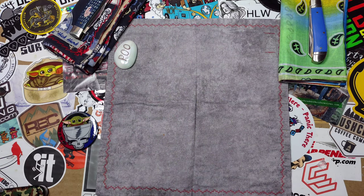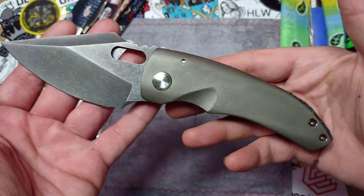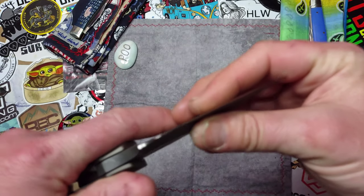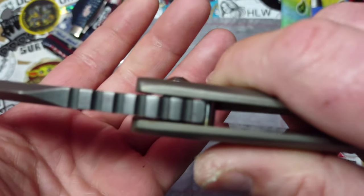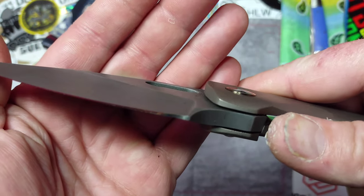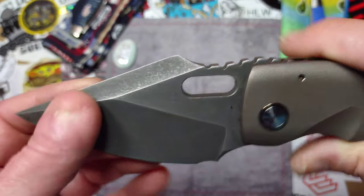Just when you thought you had seen beefy, along comes this fella. This is the Sean O'Connell Custom Knives LBXL, and that is some kind of beefy. It's got Nitro-V blade steel. Talk about a wicked hollow grind — when you go from blade stock that thick to an edge that thin, that hollow grind is severe. There's also a killer swedge on there.